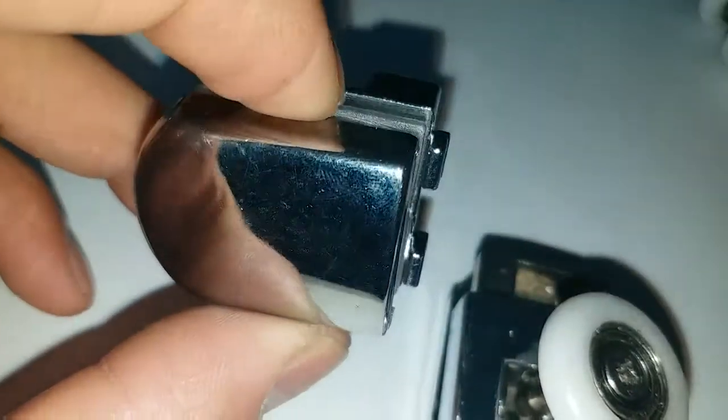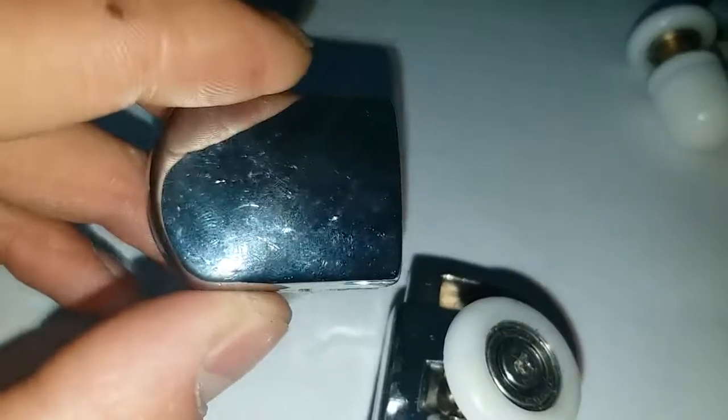We have a chrome finish. The surface is nice. We might have some small scratches on the surface, but when it comes to bulk orders, we will take care of this — nothing to worry about.